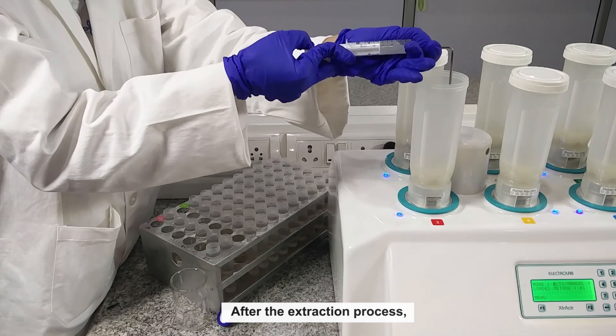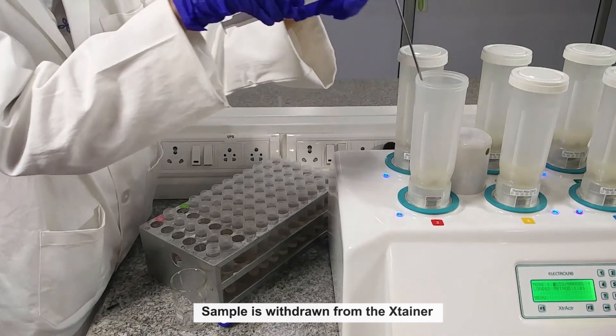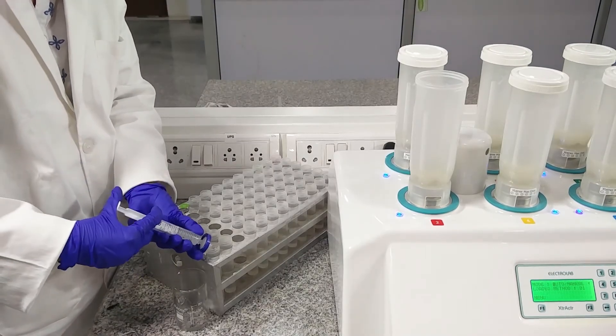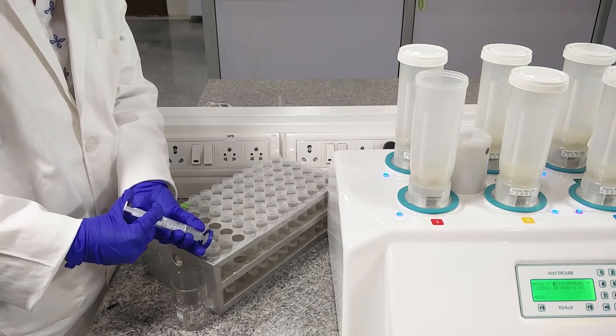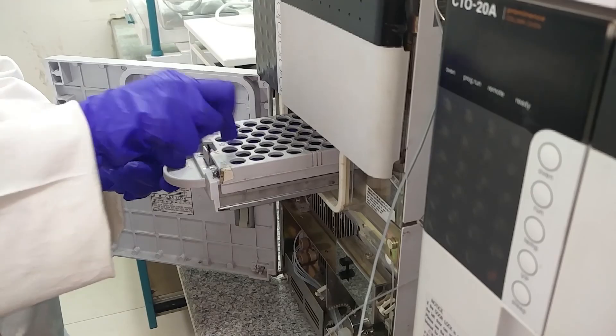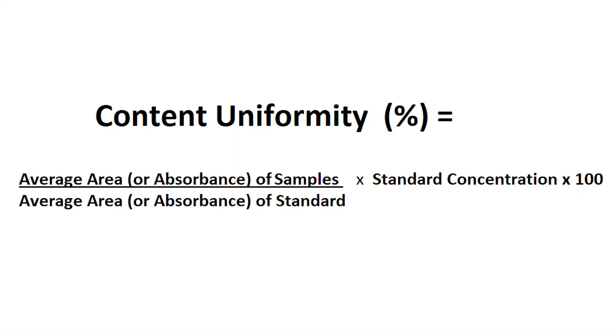After the extraction process, the sample is withdrawn from the Extainer, filtered, and diluted if required, then analyzed using either UV or HPLC. Percent content uniformity is determined by dividing the average area or absorbance of the 10 samples by the average area or absorbance of the standard, and further multiplied by the standard concentration.